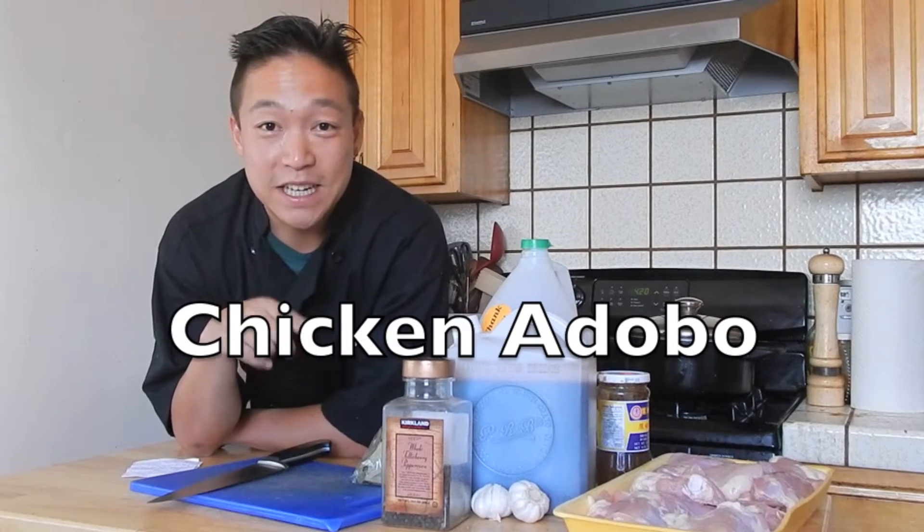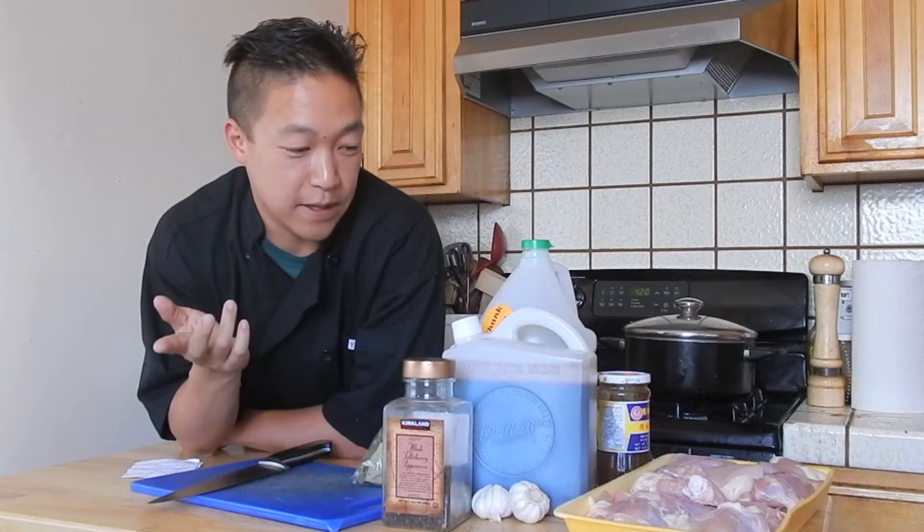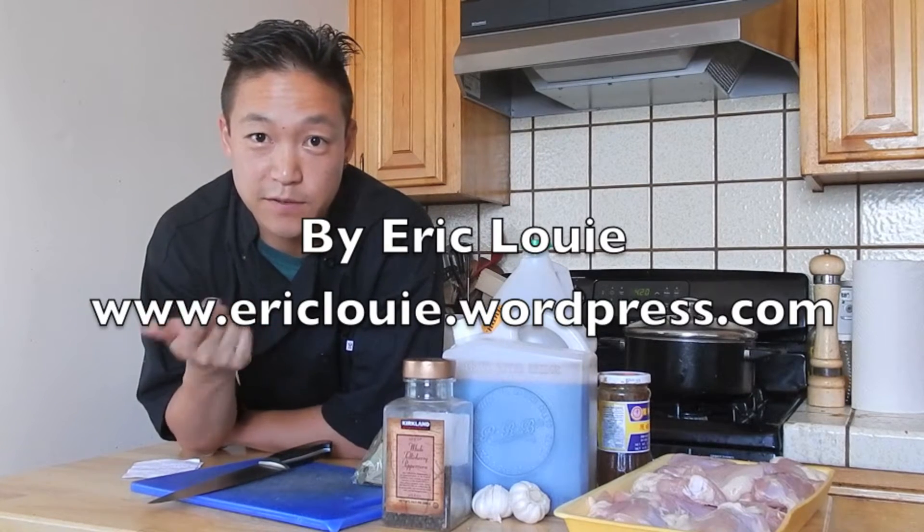Hey everybody, today we're going to be making chicken adobo. Chicken adobo is a really easy dish to make — it's basically chicken stewed in soy sauce and vinegar.